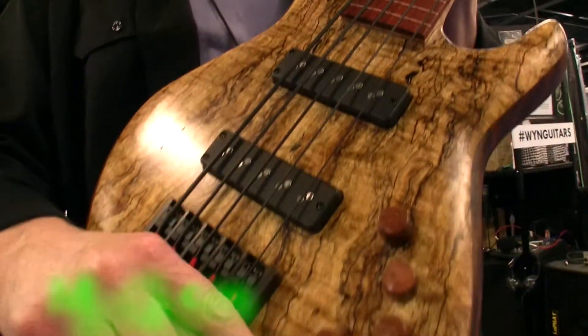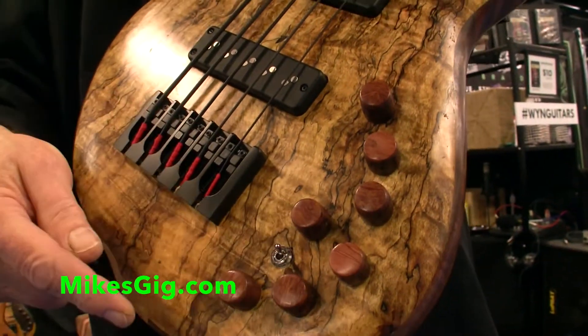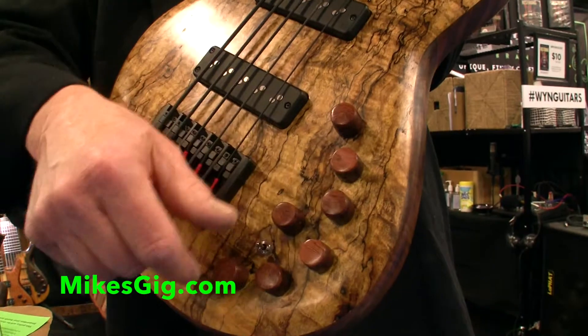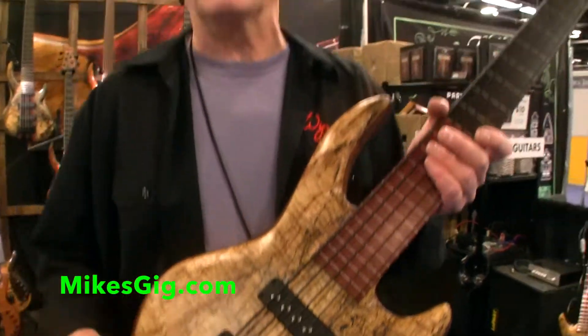With the piezo, I have a little switch down here. On the back it's all piezo; in the middle it's a blend between the mags and the piezo; switch it the other way, it's all mags. So I have a full mag section and a full piezo section that I can dial in. I find that when it's about 80% mag and 20% piezo, I can get a real upright sound.